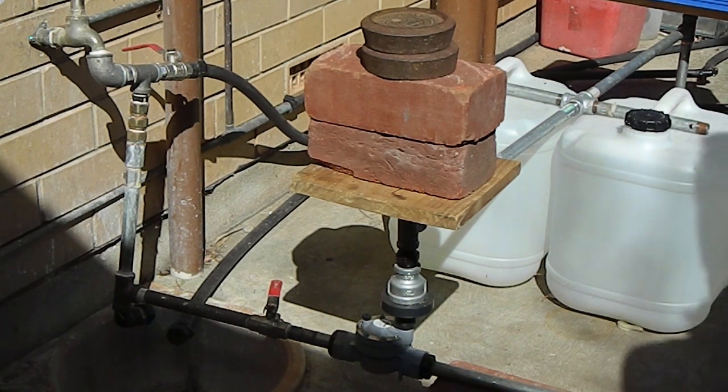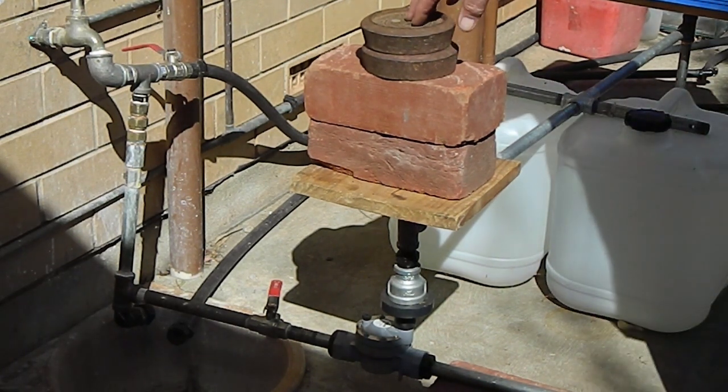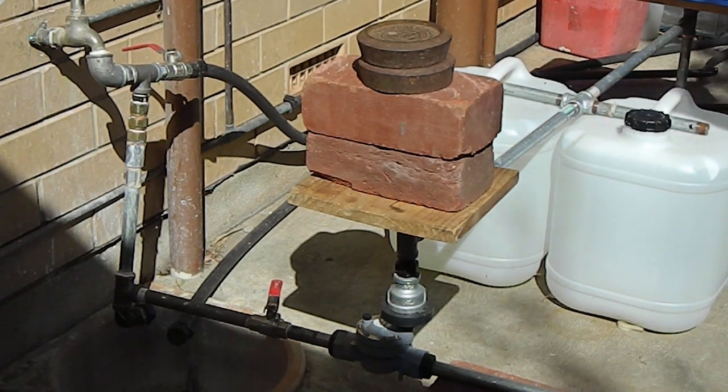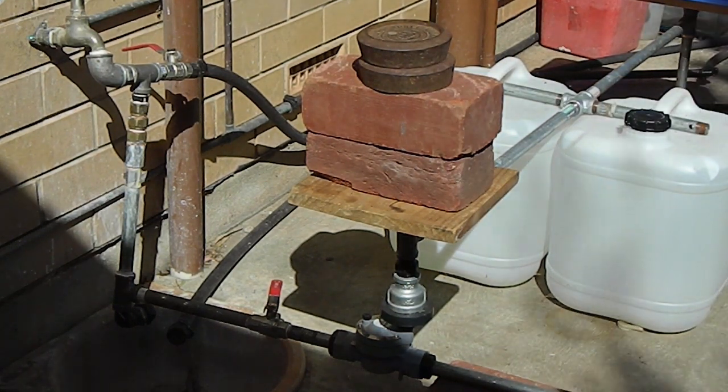You can start the irrigation manually at any time by pressing the weights down. For example, if you want the irrigation to start at sunset each day, simply push the counterweights down at sunset.